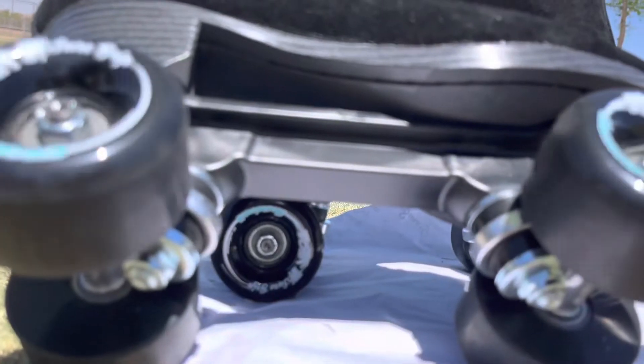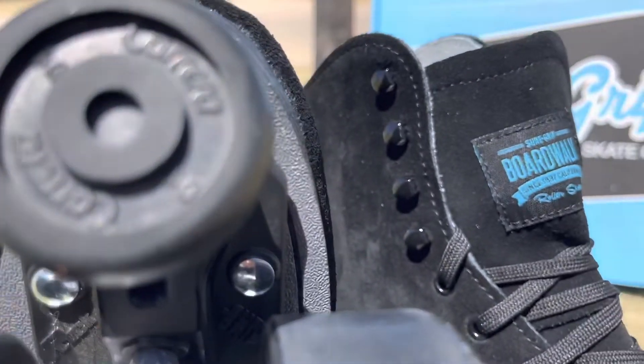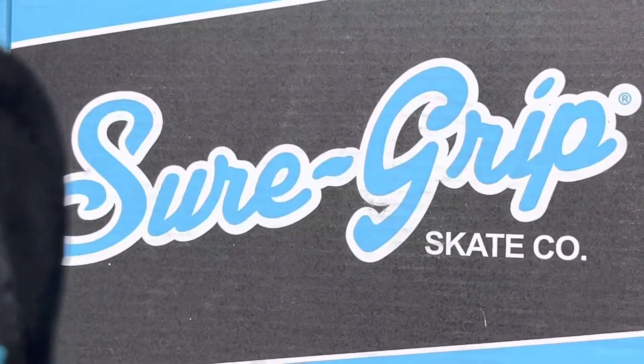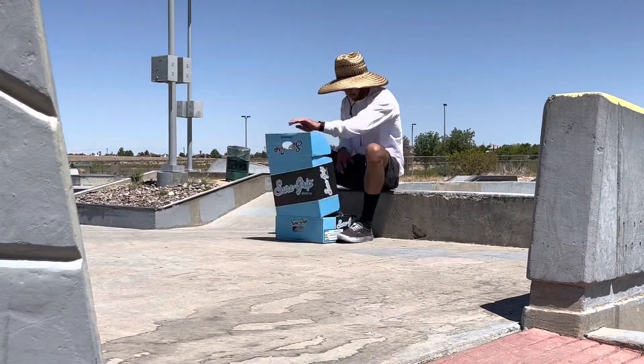Trucks are gonna be by Sure Grip. We're rocking ABEC 3 bearings — not too fast, but we'll get there. For the toe stop, we are rocking Garreras — I say Garrera because they got two R's, gotta roll them. Boardwalk Sure Grip Skate Co — these are super tight, get a pair!